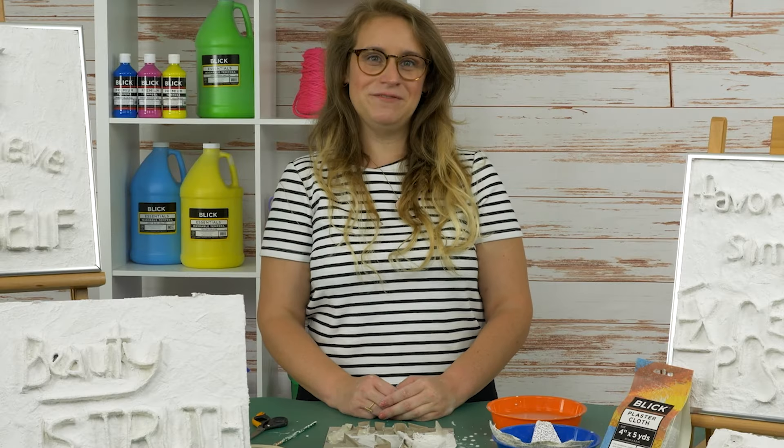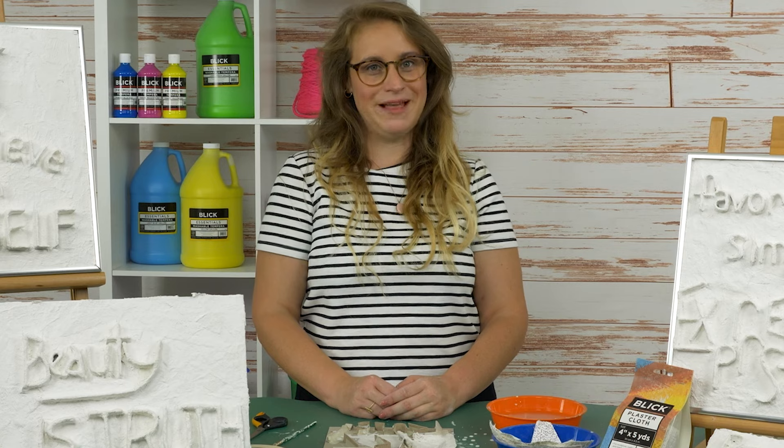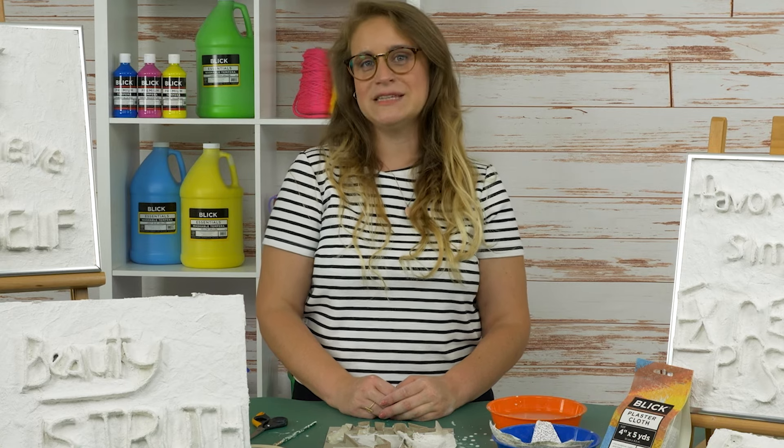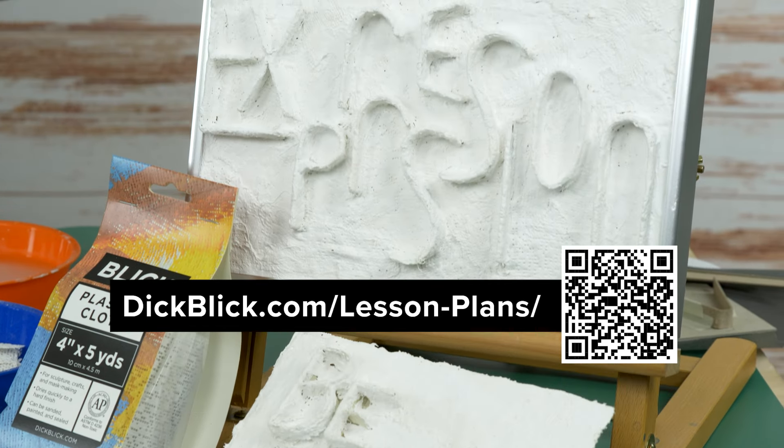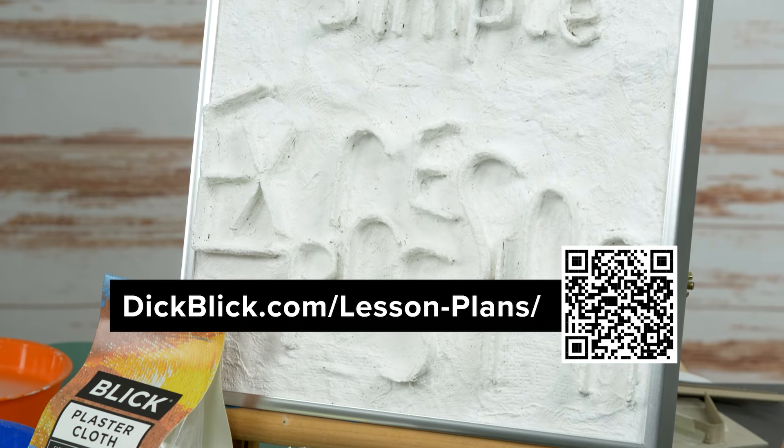For hundreds of free videos like this, along with printable lesson plans complete with step-by-step instruction and a full list of materials, visit dickblick.com/lesson-plans.